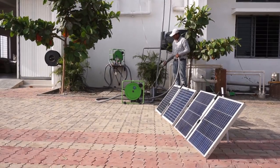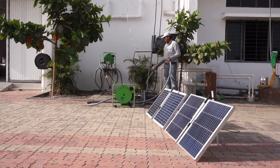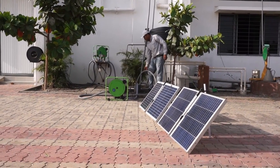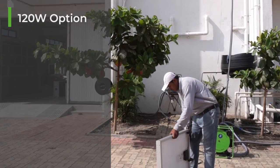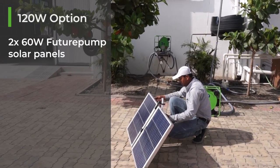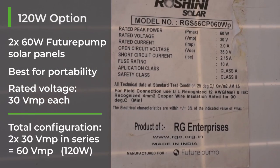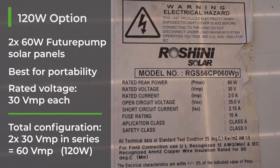To get the expected lifetime from the motor, the amps drawn should remain below 4 amps. Future Pump offers two solar panel configurations: 120 watts and 240 watts. For low radiation operation, Future Pump solar panels are higher voltage than standard. The 120 watt setup is made of two 60 watt Future Pump panels, used for optimum portability. The panels have a rated voltage of 30 VMP each and are wired in series, giving 60 VMP and 120 watts.